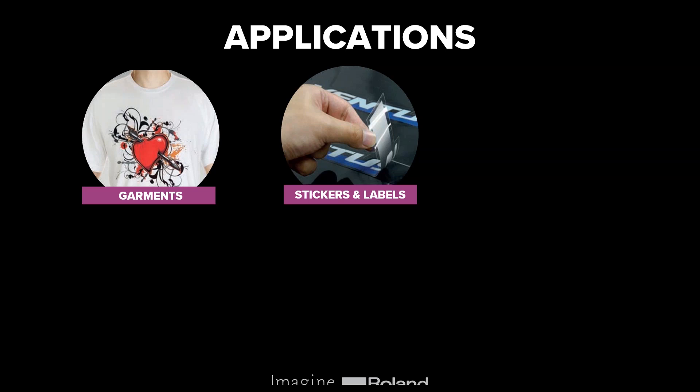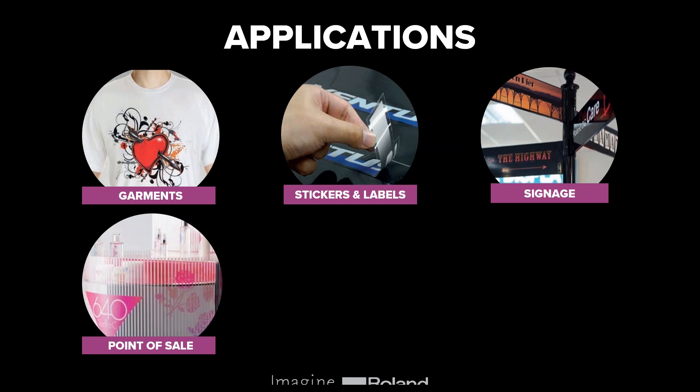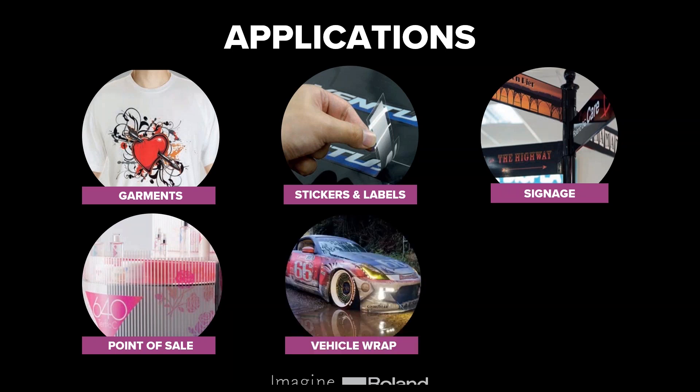You can also use a print and cut device to create signage, which is probably the traditional application you'd think of. That could be things like first aid kit signs, warehouse signs indicating particular hazards, or signage for the front of a shop. Point of sale is another great application — the type of thing you'd see in a shop like Boots, where print and cut graphics display branding on the side of a display area.